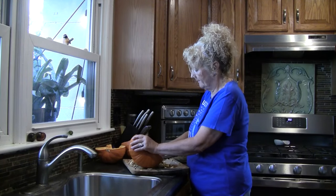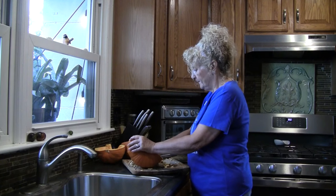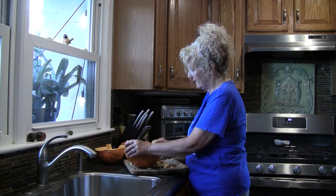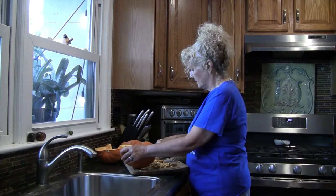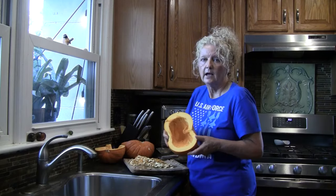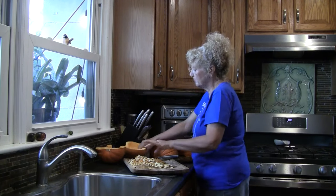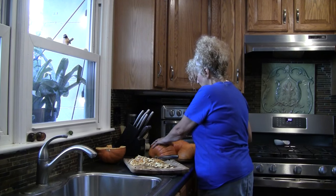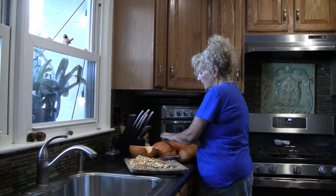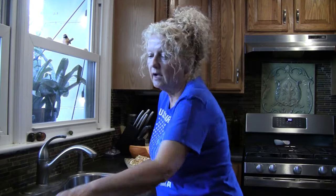Pumpkin guts! I went ahead and cut the stem end off. I cannot wait to make this and mail her some — she's going to be so excited. Seeds are out. I'm just going to lay these face side down, cut side down on my pizza stone. This is the hardest part of the whole entire making of pumpkin butter — just getting the stuff out and getting them cut. I'm going to lay these on my pizza stone and bake them until I can poke a fork in them.